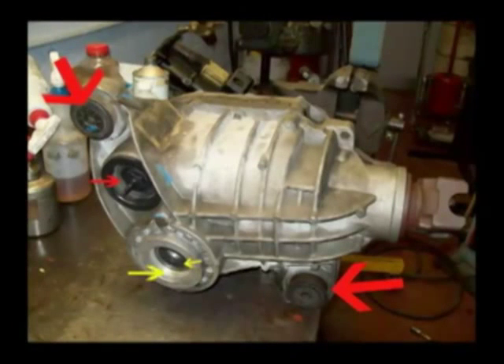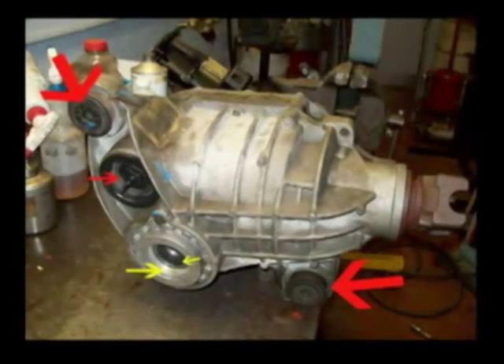This photo shows the differential assembly as it would be bolted into the vehicle, as seen from the driver's position. The two large arrows show the mounting bushings for this differential. The small red arrow shows the vent tube, which vents the differential assembly. The large yellow arrow shows where the left-hand grease seal will go for the axle, and the small yellow arrow shows the left-hand axle bearing.